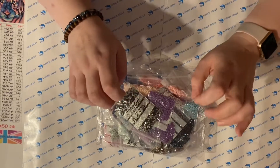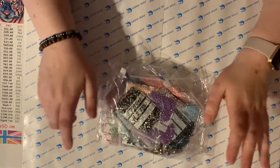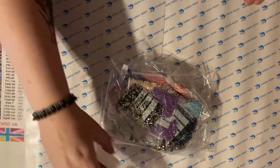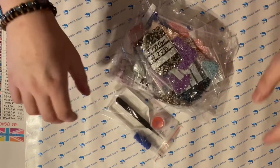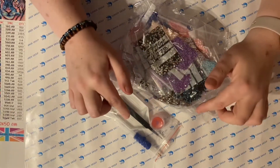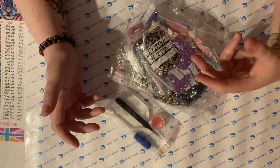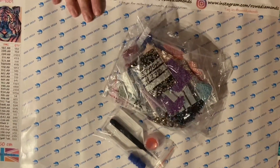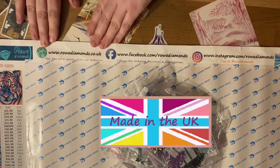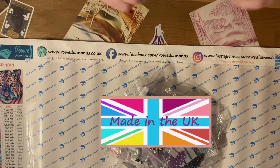I've not done a full special diamond picture before, so I will be sure to keep you updated and let you know how it goes. And if any of you have ordered from Row Diamonds, do let me know — I'd love to know what other people are up to. Pop a note in the comments, let me know what canvases you've ordered from them and what your work in progress is at the moment. Do support local — it's so important. It's rowdiamonds.co.uk, they've got a Facebook page and Instagram.